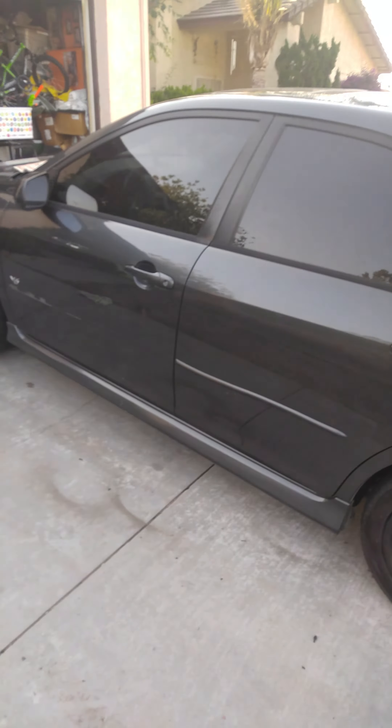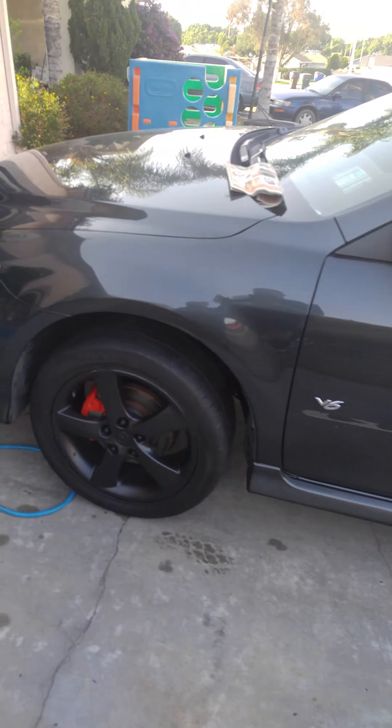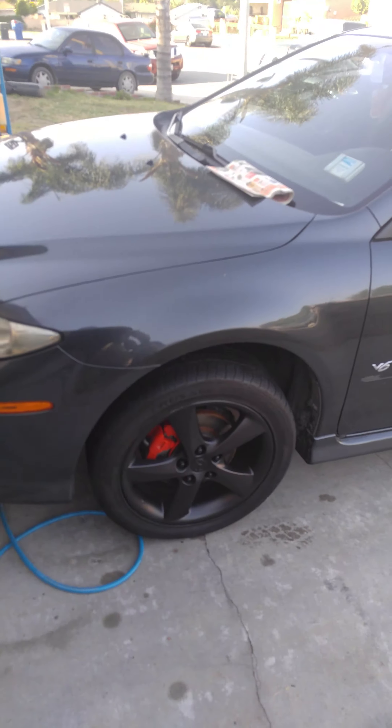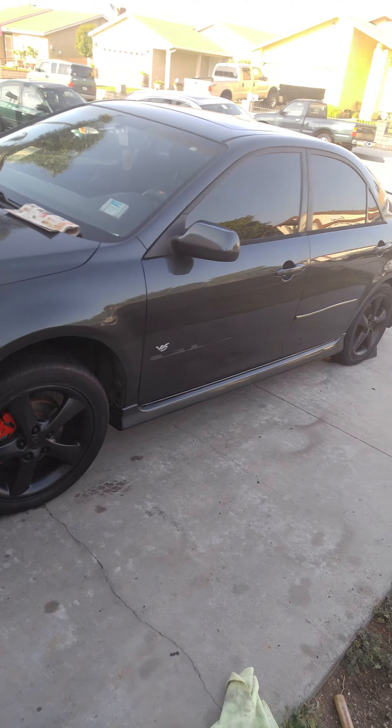Gotta wash my car now. Just once you apply the first coating, or actually when you guys have all your tires done, just don't wash it within 24 hours. So maybe tomorrow — I won't wash it today. I'll wash it tomorrow in the afternoon or so.